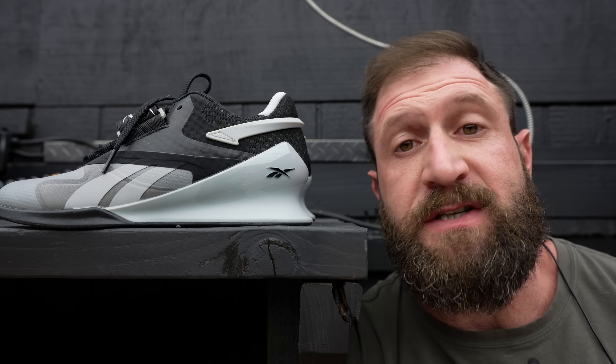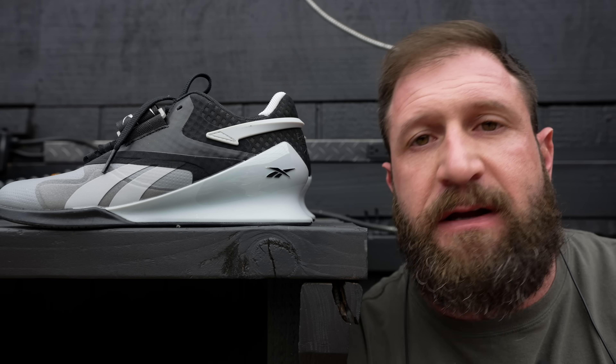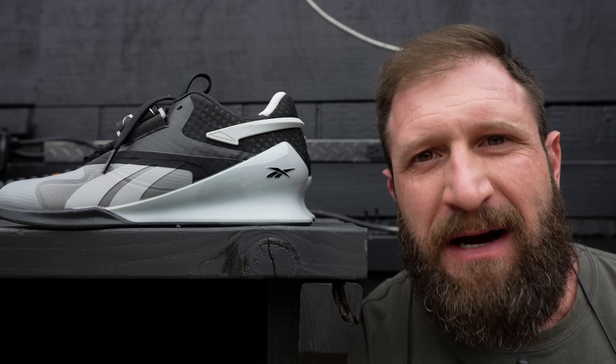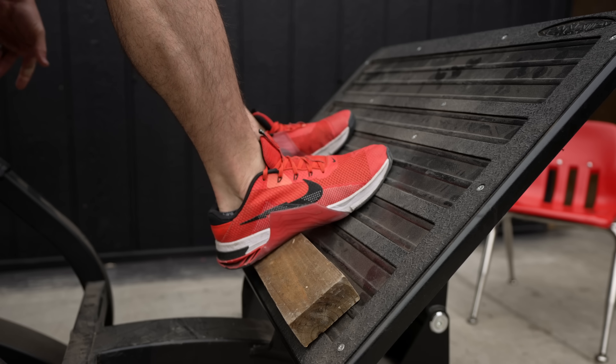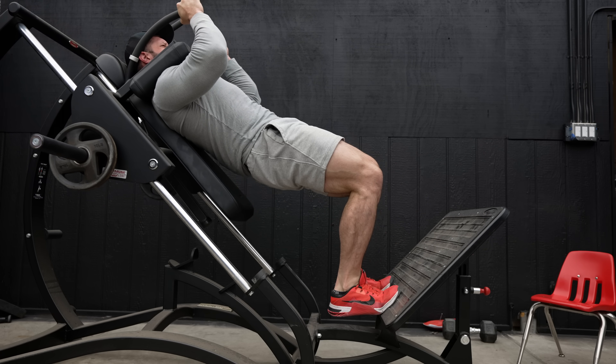Or you buy yourself a pair of lifting shoes like this. Most will have a three-quarters inch heel, which puts you at 20 degrees into plantar flexion before you even start the lift, so it should make up for any of your inadequacies. These are obviously really small — they're my wife's, not mine. Or you go full Hacksaw Jim Duggan and bring your own 2x4 to the gym to put under your heels. He's a goddamn legend. Or my personal favorite, just lean into the fact that you have poor mobility and do a Tom Platz style of hack squat.